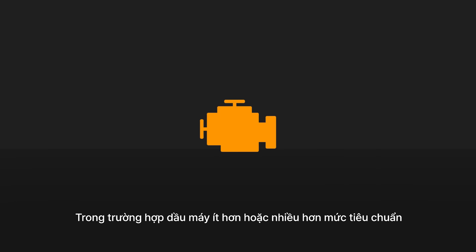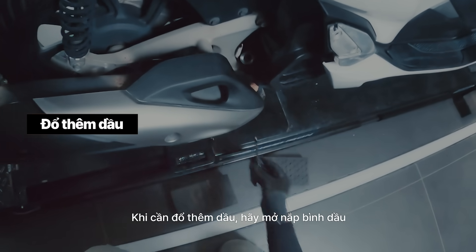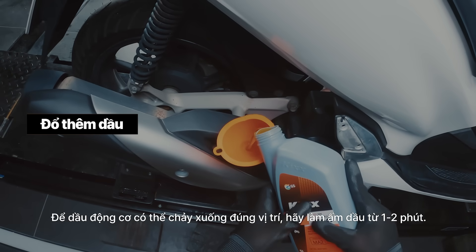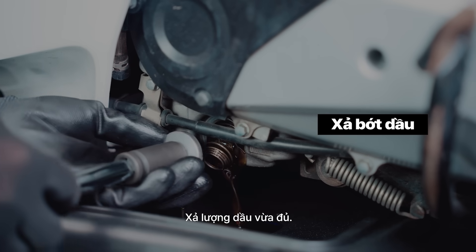Having too much or not enough engine oil can lead to engine cooling and lubrication issues. If more engine oil is needed, open the engine oil cap, then use a funnel to top up. Take a minute or two to let the oil settle. If oil drainage is needed, loosen the hexagonal bolt underneath the engine and let the oil drain to the appropriate level.